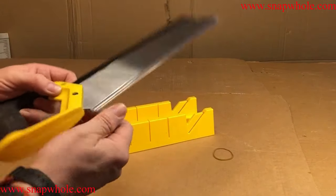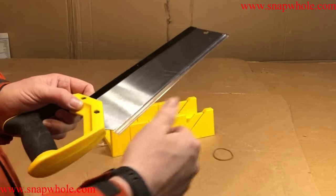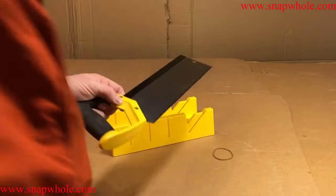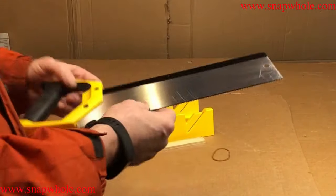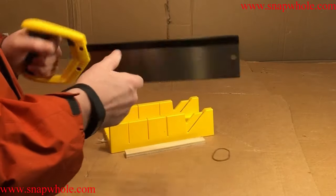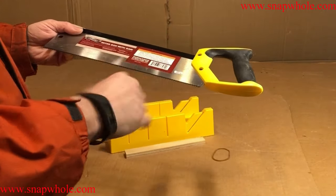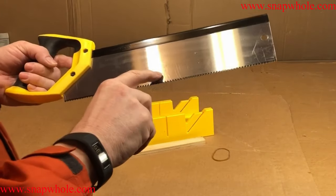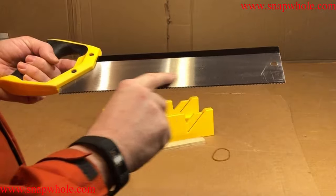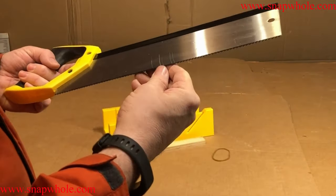I do like that they protect your hand from the edge of the saw. We're going to try it, although this isn't the reason I bought it. For someone that has a motorized miter box, this isn't very good — why would you use this when you can use that? I don't like that it has these scratches on the back of it, but I reckon those will buff out if I use it.